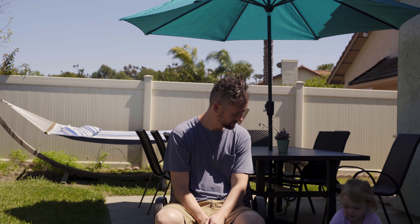Step 6: Get one of your kids to help you with the back of your head. Step 7: Look at yourself in the mirror with horror. Step 8: Cry in the shower.